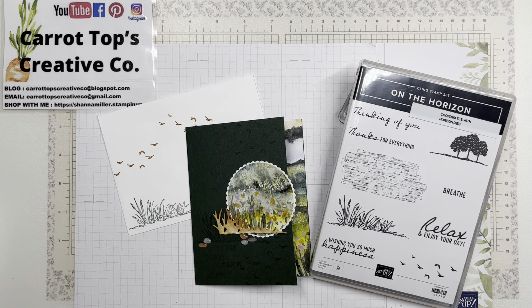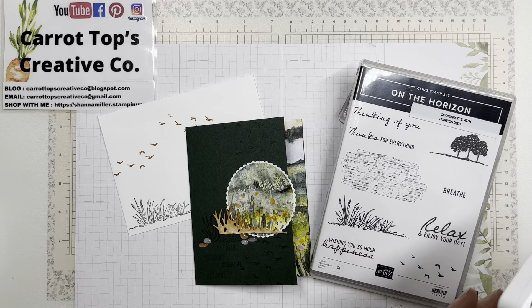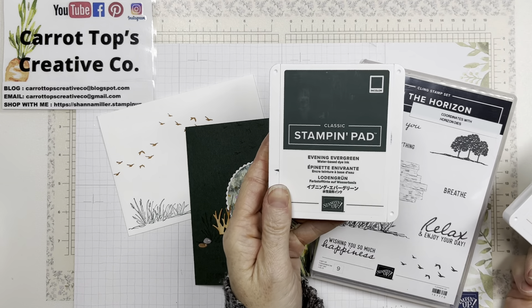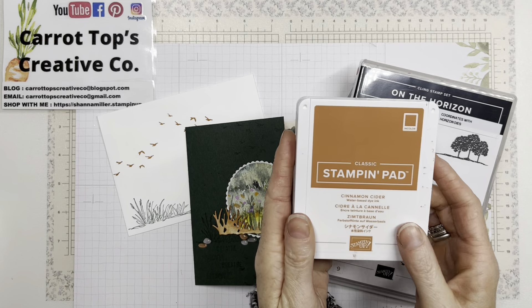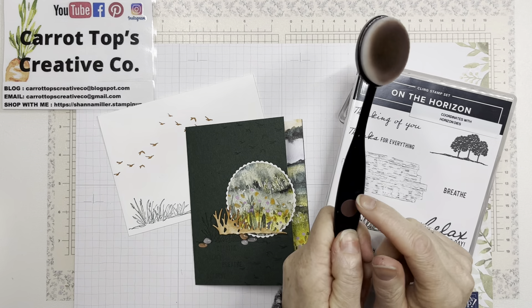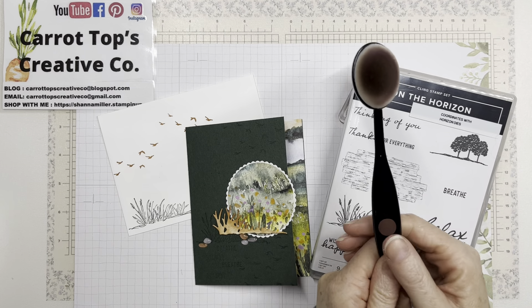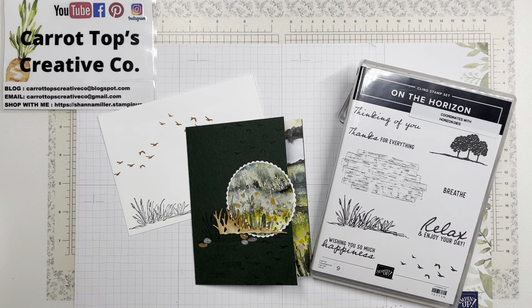Let's get started! For supplies we've got the On the Horizon stamp set, evening evergreen ink, cinnamon cider ink, and a blender brush. If you mark your blenders by color like I do, you'll need your brown one because we're going to blend with the cinnamon cider. You'll need the evening evergreen cardstock for your base.